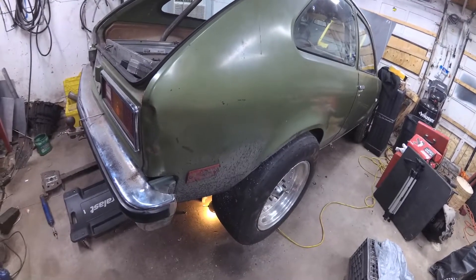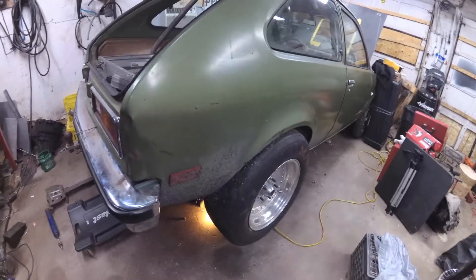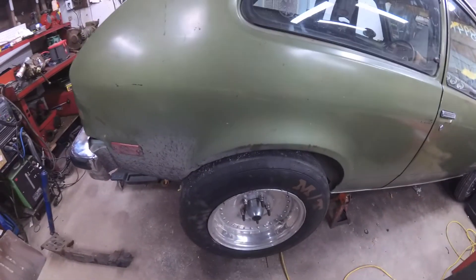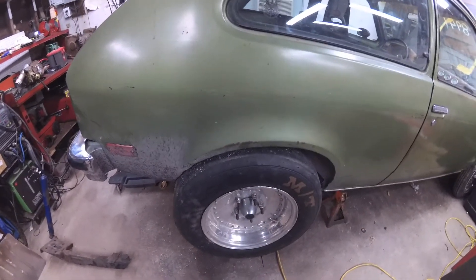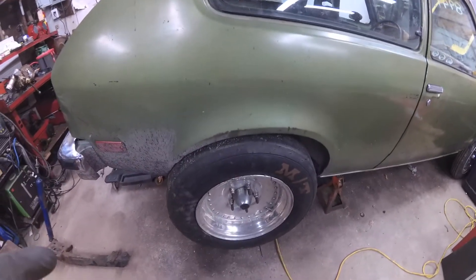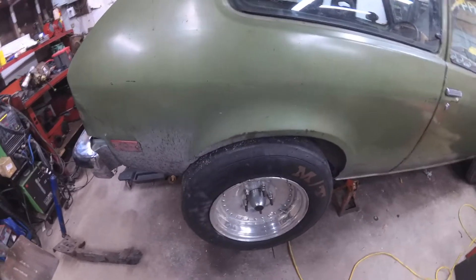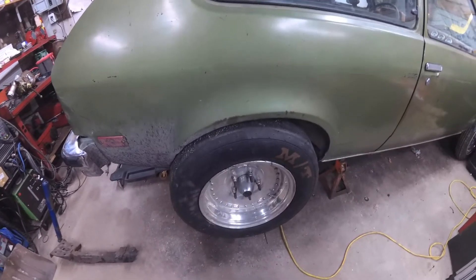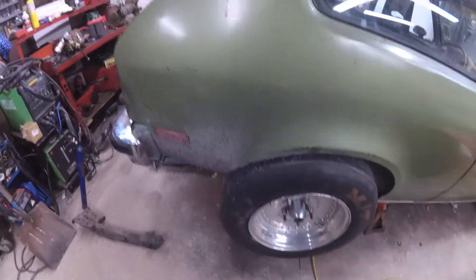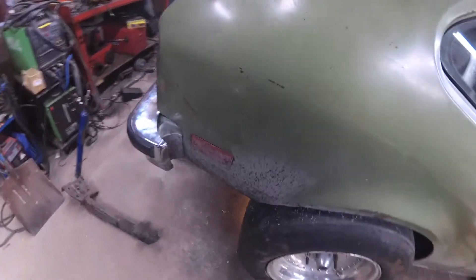Welcome to Brojo Builds. Today I wanted to show the rear suspension on the Chevette. I had a few guys ask me over the past few months about how the back of the car was set up. It's changing now, but it's good that I go over how it was, and then as the changes come I'll go over what's different.